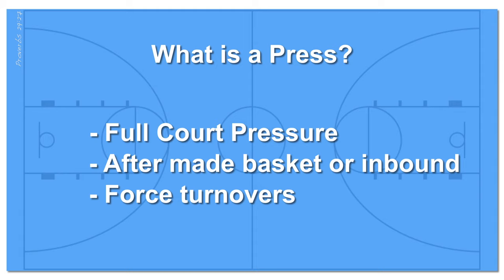Presses can be both player-to-player or zone coverage. In this video, we're going to go over how to run the 1-2-1-1 or diamond zone press.